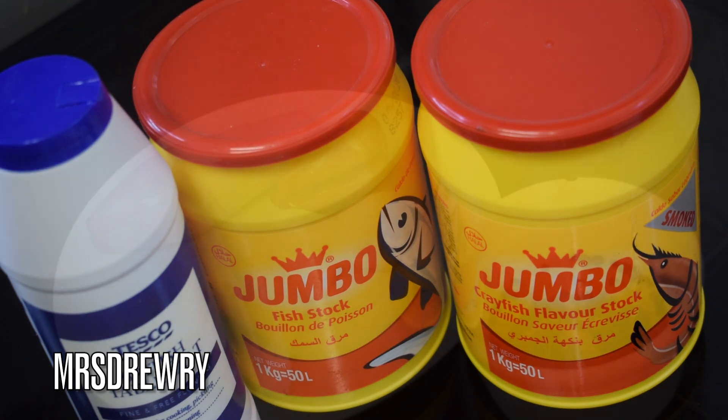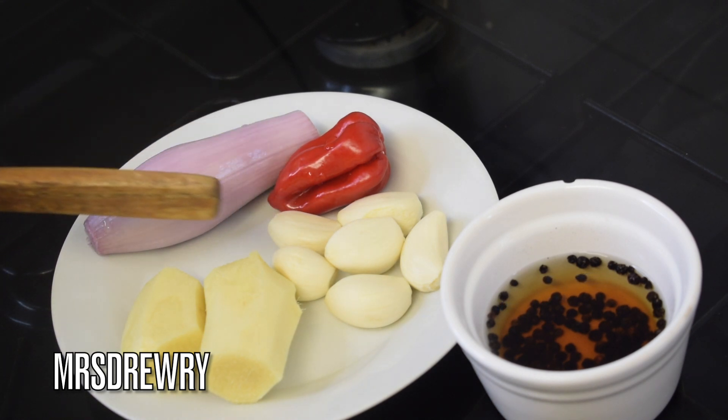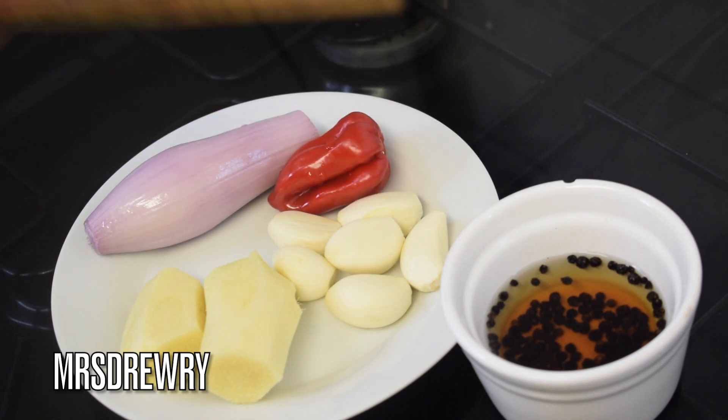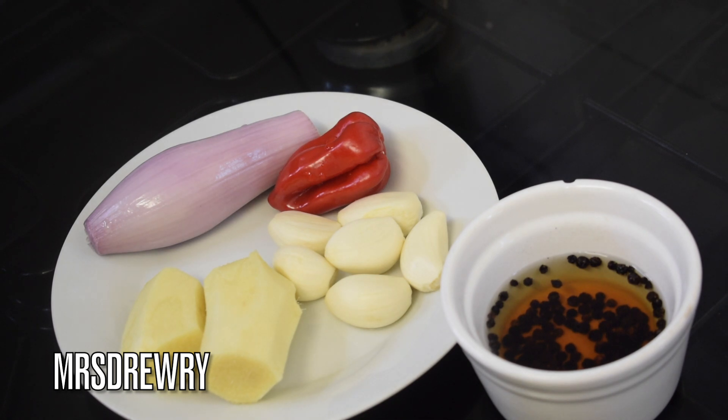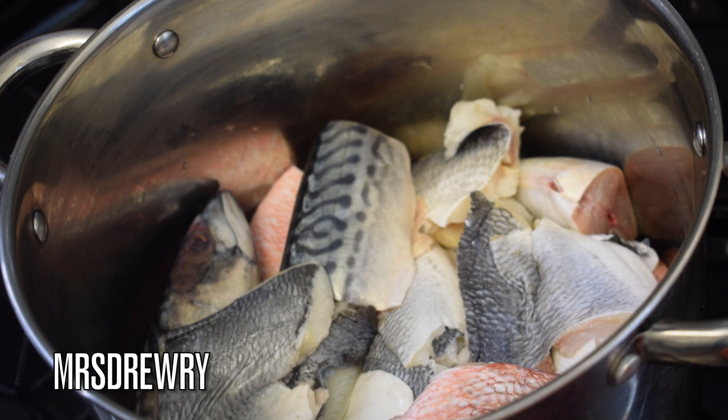The first thing to do is to steam our fish. I'm going to do it with my shallot, scotch bonnet, garlic cloves, ginger, and soaked peppercorns with 500 mls of water. I'm going to spare you the blending part because you all know how to blend.